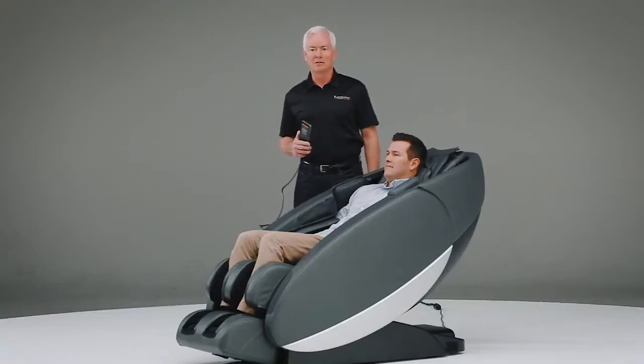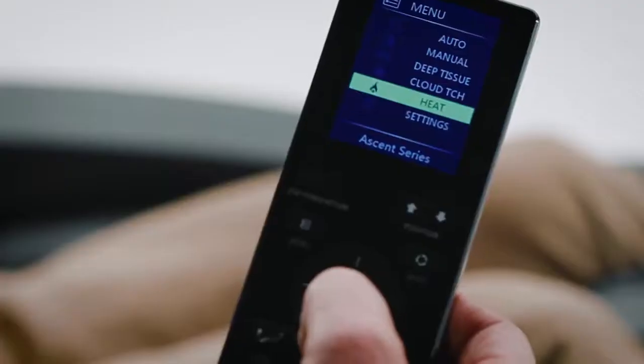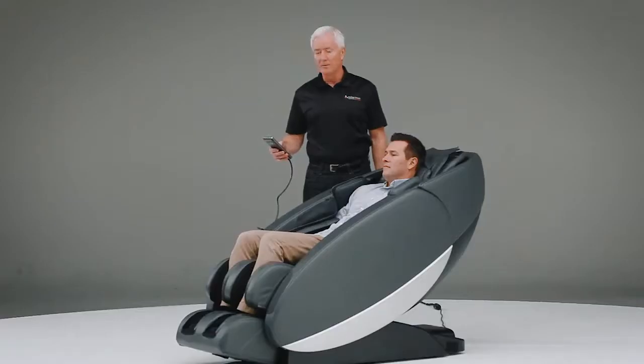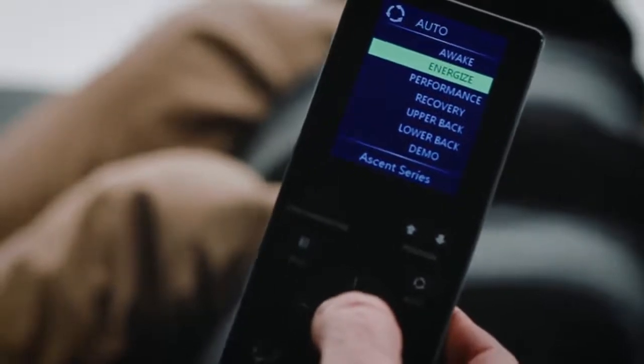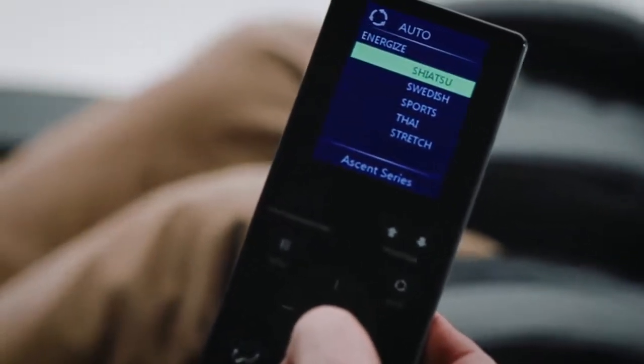I have Jack here, who will be our guinea pig for this demonstration. I wanted to start by talking a little bit about the features and benefits of the chair. The chair has 34 different programs, allowing you to do all kinds of versatility. One of the things you want to do as you begin to explore the chair is go into the auto programs. There are six auto programs that allow you to select a variety of performance and relaxation techniques. Under each program, you have five different styles that can be incorporated, each one with a different type of massage.